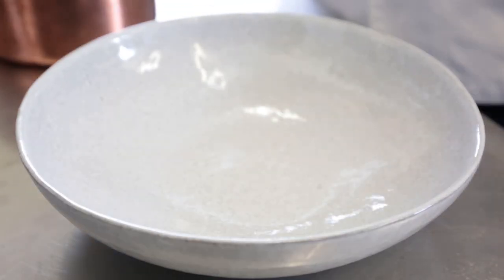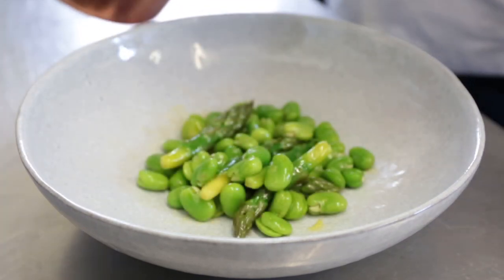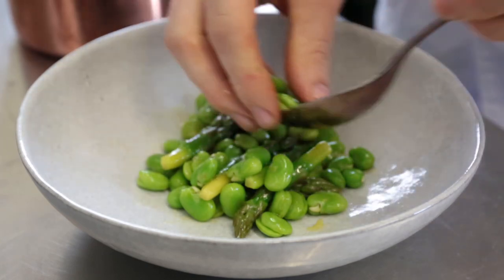Now we're going to assemble our warm beans and asparagus into the bottom of the bowl, just a nice platform for the fish to sit on — summer in a bowl, as it were.